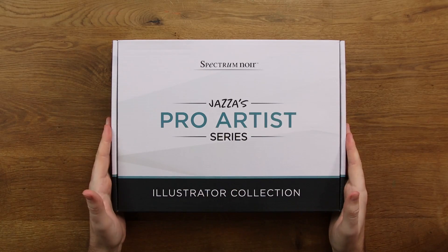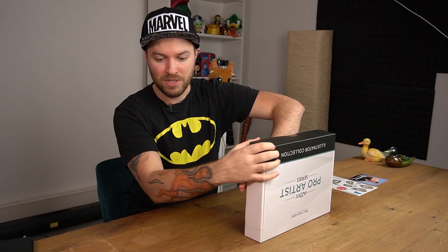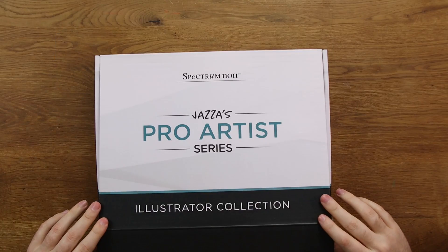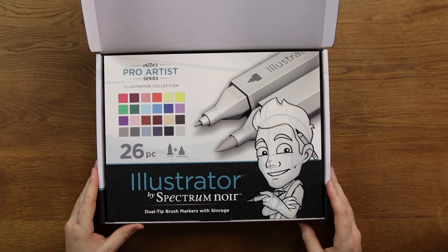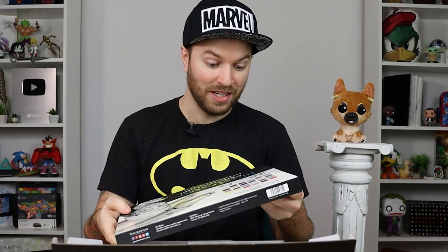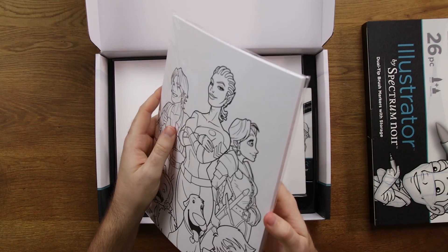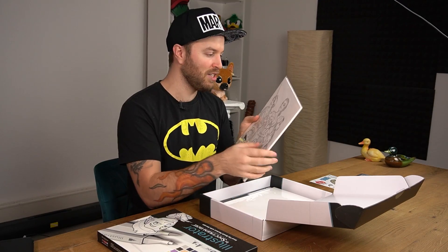Here is the Jazza box. I'm not going to be doing an overview of this box because on the backside it tells you what is inside of it, but I don't want to know. It's a box within a box. I'm genuinely so excited for this. I thought it was like 10 pens. There's a whole collection of markers in here and they're brush tips. He's put so many coloring pages in here. How many are there? There's a lot.